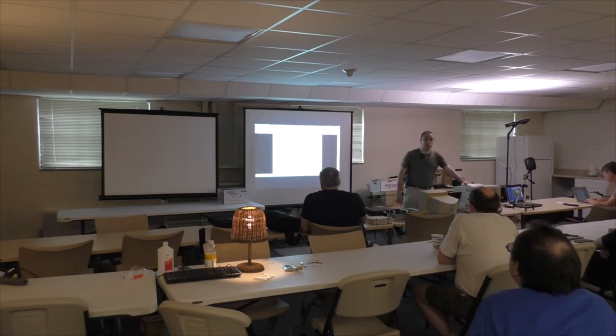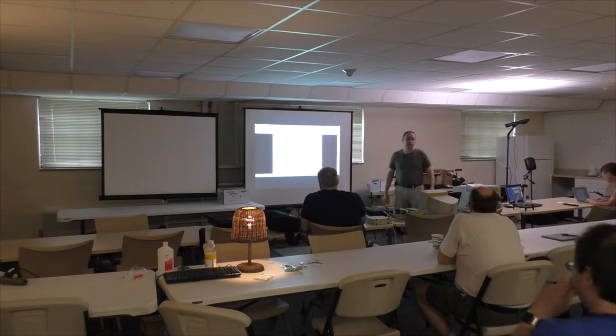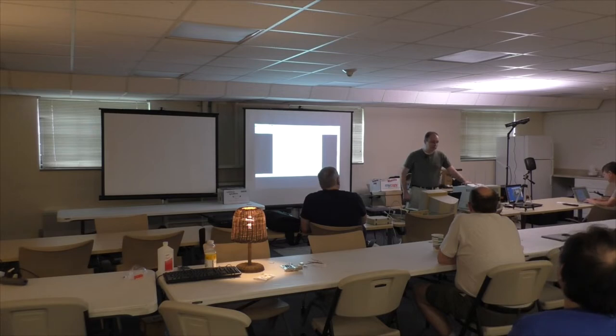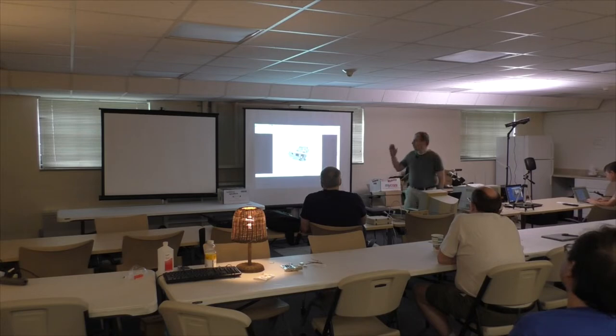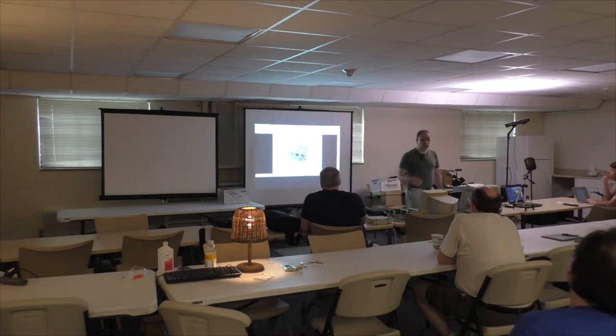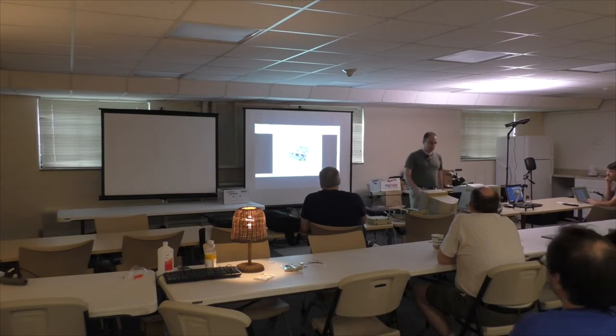In order to do AppleTalk printing on HP LaserJets, especially models from the 90s to 2000 time period, you need to have a printer with an EIO slot. In the EIO slot you have a JetDirect card. If you get the 600 series card, it will have a LocalTalk port on it as well as Ethernet. The Ethernet will support TCP printing as well as EtherTalk printing.